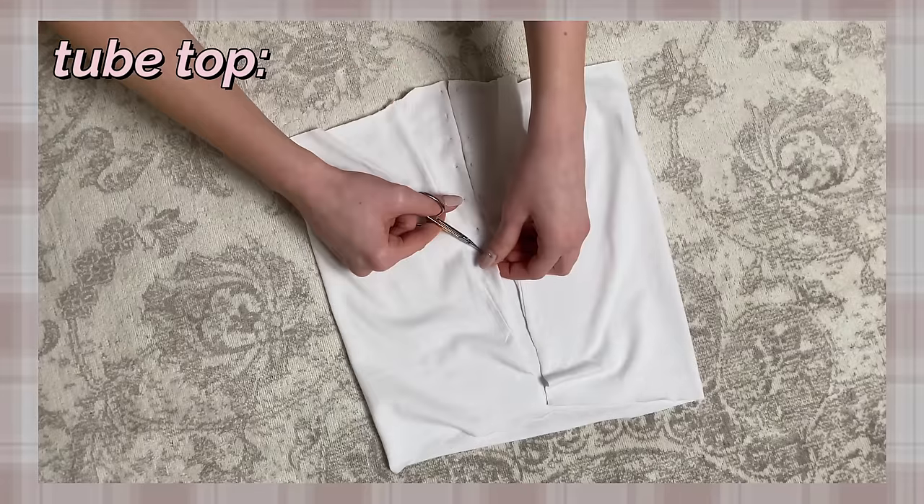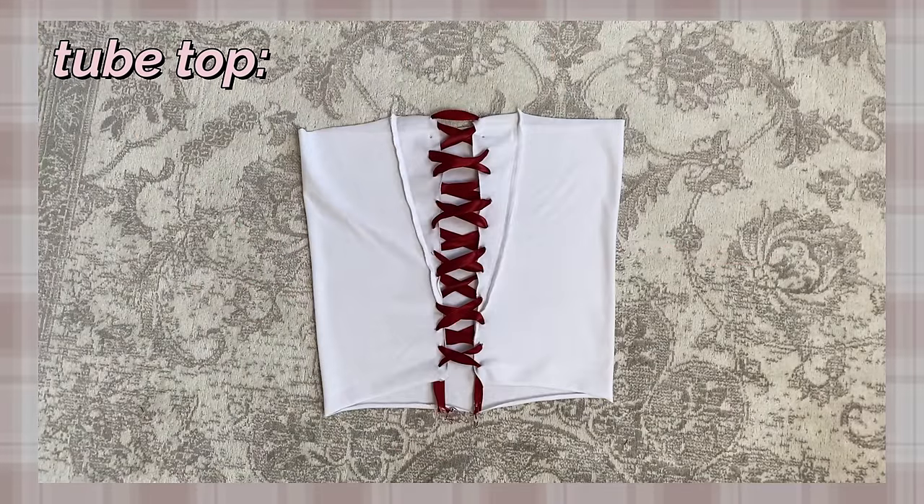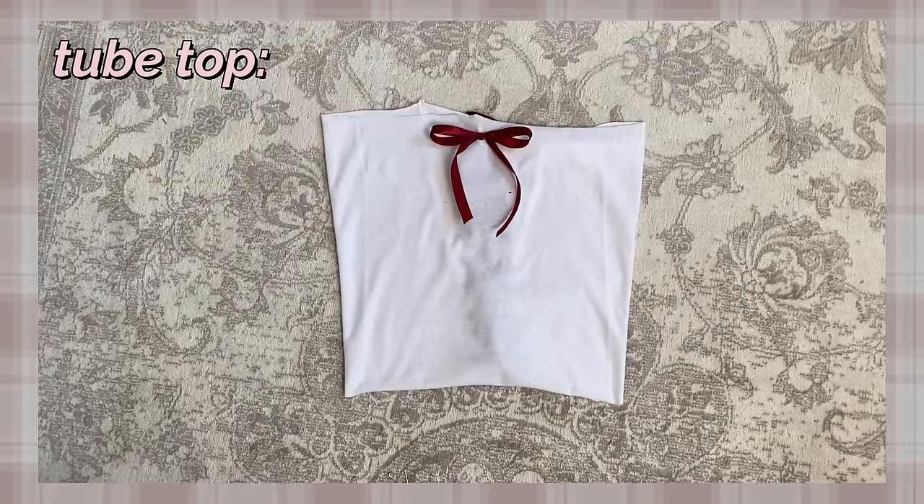Now make cuts along the edge on both sides and connect them with ribbon or a long piece of fabric. So now you have this corset top — I also added a safety pin on the front and tied a bow on it.